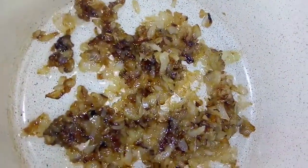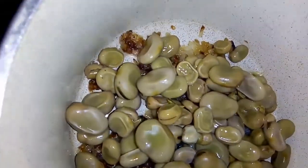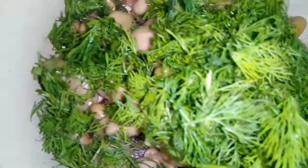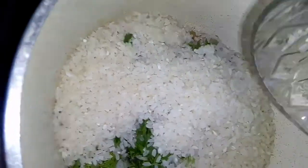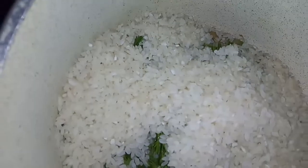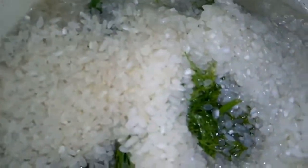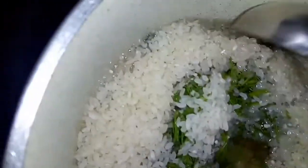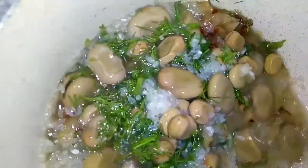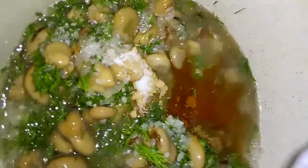دلوقتي البصلاية بتتحمر، هنزل عليها الفلفل، بعد كده هنضيف الشبت. ثم الأرز والمياه، ونقلبها كويس. بعدين هنحط البهارات كلها على بعض، ونقلبها كويس.